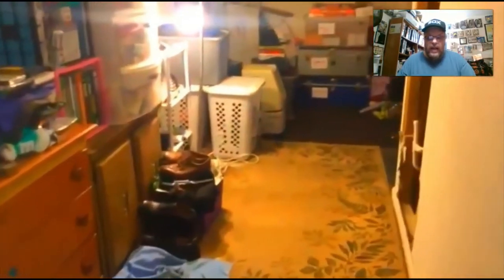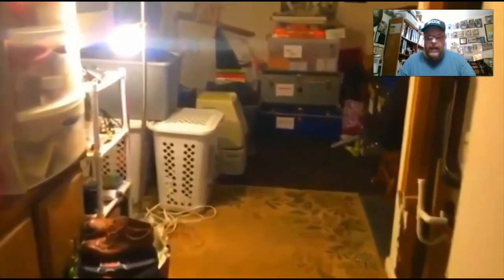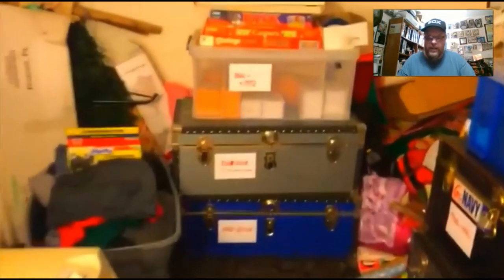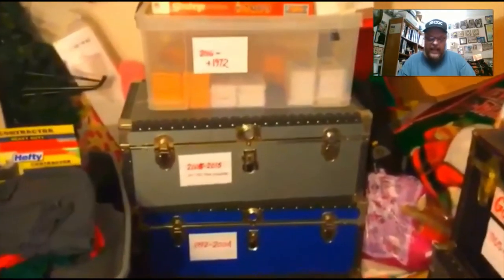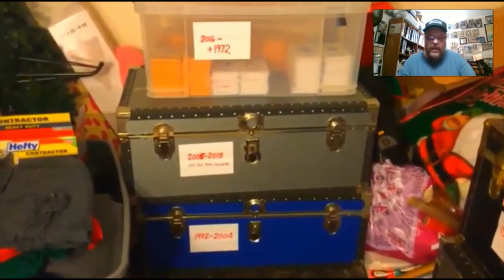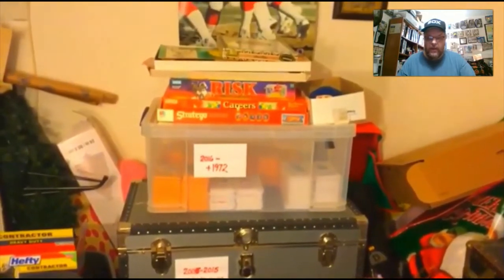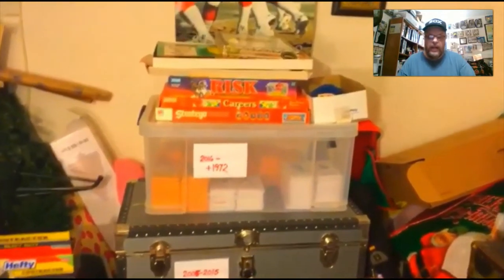Now we will walk down the hallway to where I have all of my Strat-O-Matic cards from all of my baseball seasons and hockey seasons. You've got the years listed there — 2006 through, and then plus 1972, because I didn't want to go through and make room for all of those again.